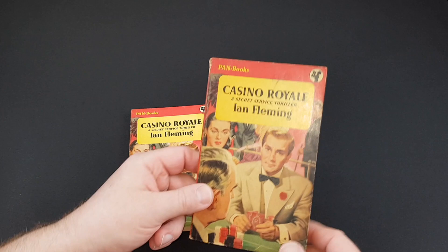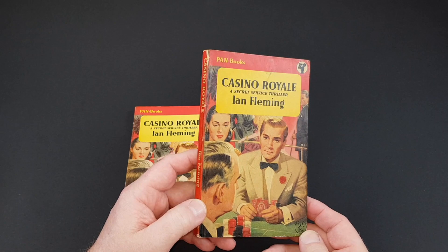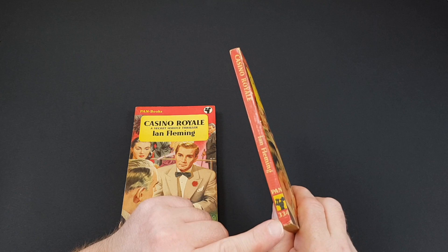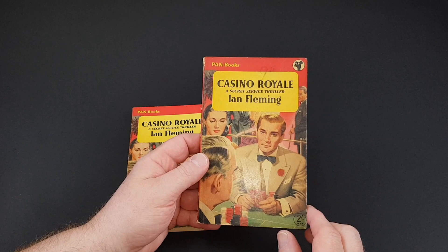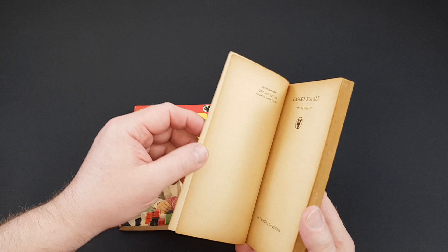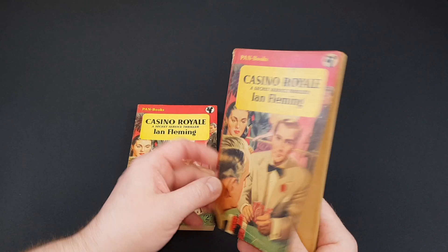Let's start with the very first Bond book. Pan were very quick off the mark to publish Ian Fleming and naturally they started with Casino Royale, the first book in the series. This is two shillings and it's numbered — you can see it's number 334 in the Pan book series. Initially Pan just had a numbered-only series, and the numbering was related to the price. So at two shillings it was a number-only series, and as we'll see later there's a G and an X series, also related to the price. When Casino Royale was reprinted it was reprinted with a G number because they put the price up a little bit.